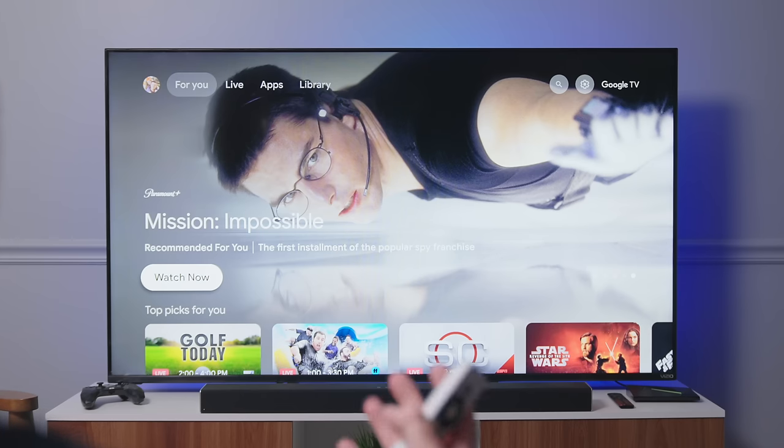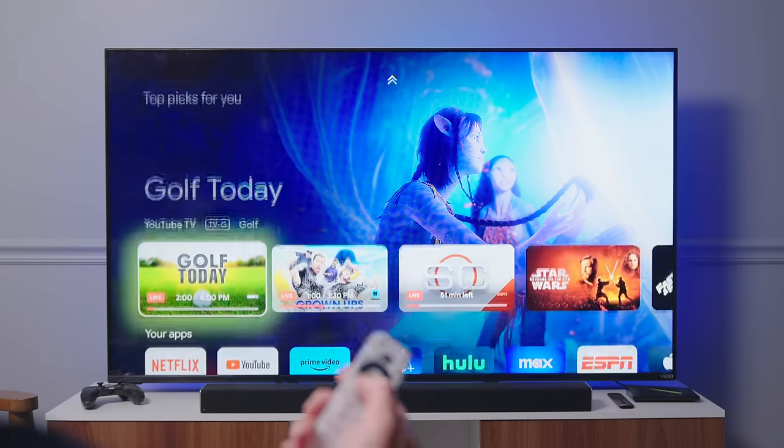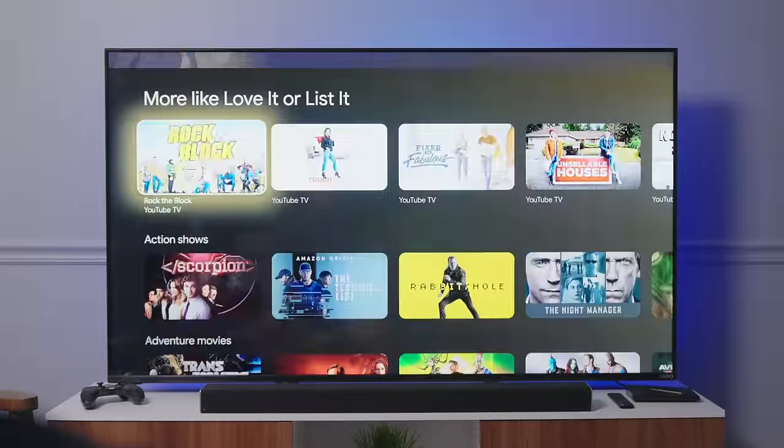Android TV isn't a bad experience — it's not unintuitive — but there's something a little bit nicer about Google TV. I like the way it presents all your content. I've got both an Android TV and a Google TV at home, and I prefer Google TV. But I really like Onn's controller, and now that they've got a $20 box, I just don't know why you'd choose otherwise.